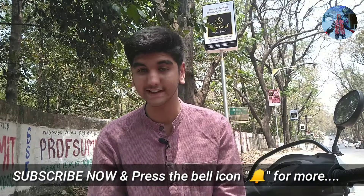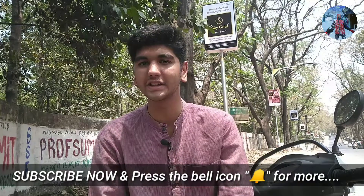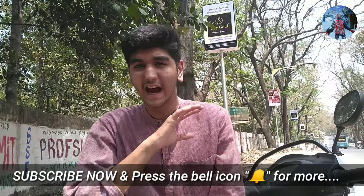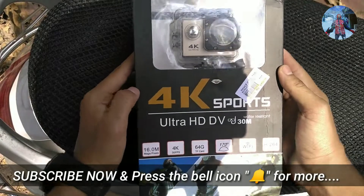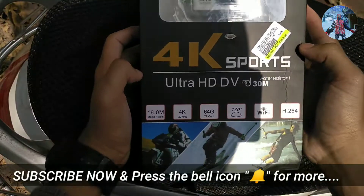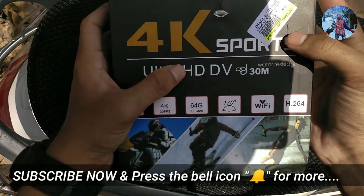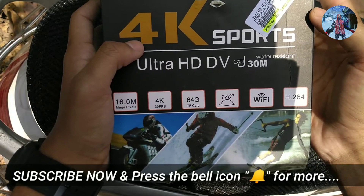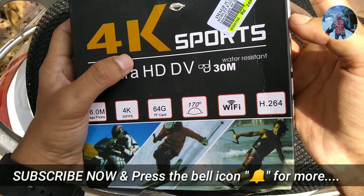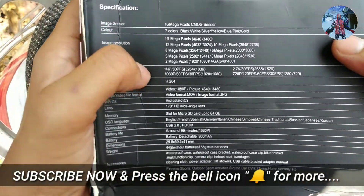We are going to show you the product. This is the production of our action camera, so we have a 4K HD. We are going to unbox the 4K HD. The camera is 4K 30fps, and the Wi-Fi is a water-resistant product. There are more specifications in the background.